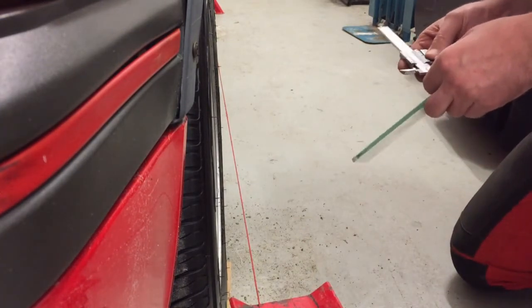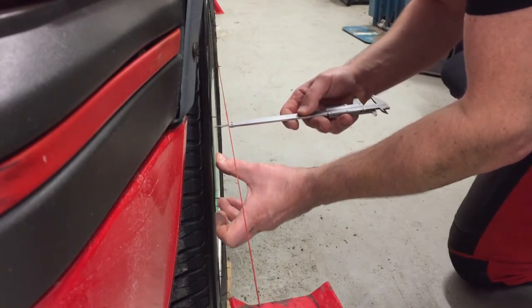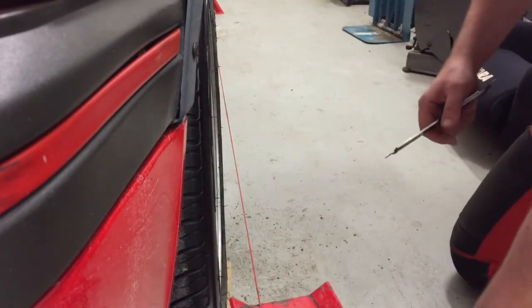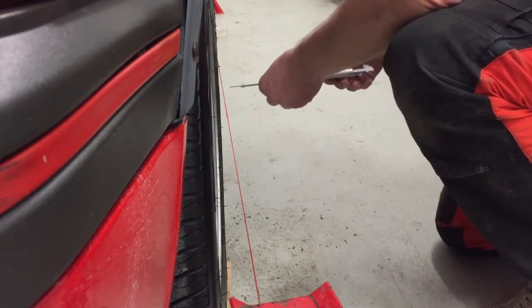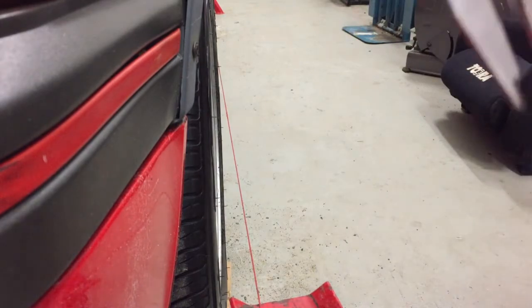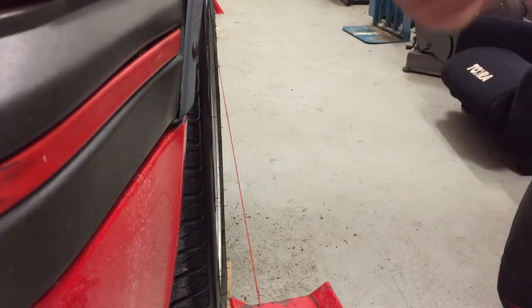Now the string should be straight — I just want to make sure, so it should be 20mm from the hub. Now I know that the string is straight. Now I just measure the distance from the back of the wheel. Right side it was 1.3mm, and here on the left it's a little less — about 11.5mm. And the front is about 32mm.